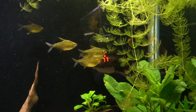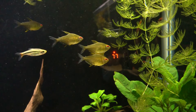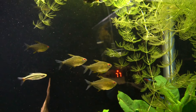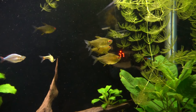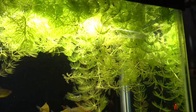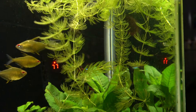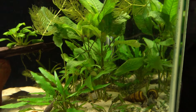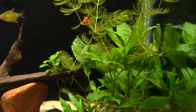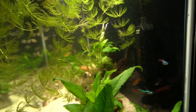These lemon tetras just seem to hang out — they don't really swim around that much. They tend to kind of hang out in a little pack; there are about five of them in there. I still have some of this hornwort that I'm constantly thinning out. That temple plant absolutely loves it in this tank — I picked it up just recently. I love the broad leaves on it.